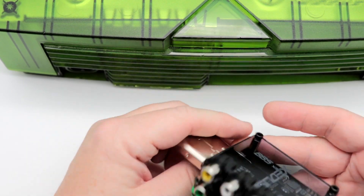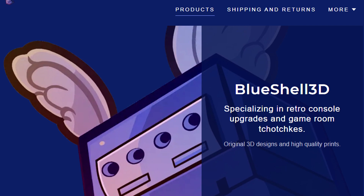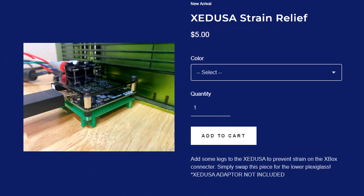This is not something, as I mentioned, that I will sell on my 3D printer store, but on blueshell3d.com — I'll have the website up. You can order it right through him for a couple bucks and be ready to go.